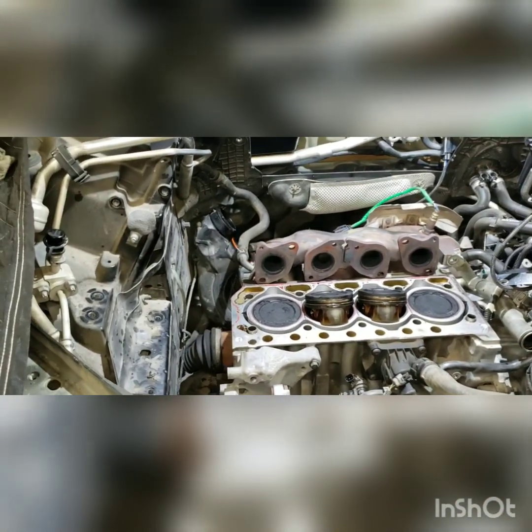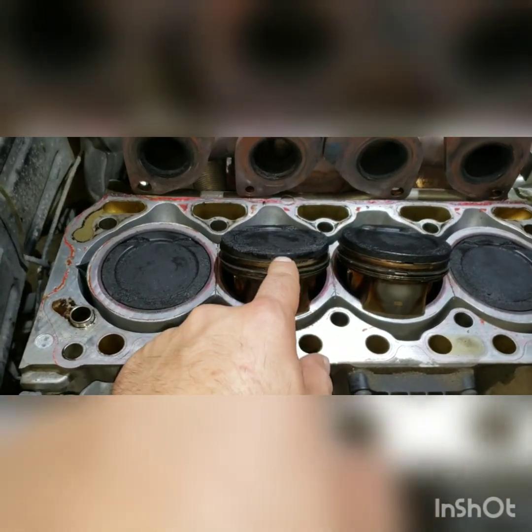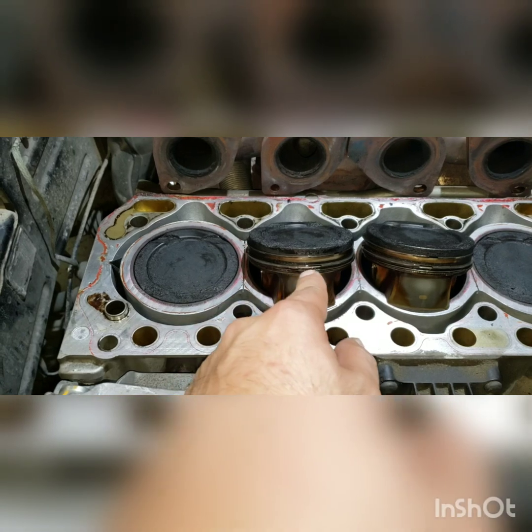Due to oil consumption, I figured you guys might wonder how this engine looks when it's stripped down. I'm down to the bare block and I'm going to replace these old pistons with new pistons, new design pistons, and new designed rings.